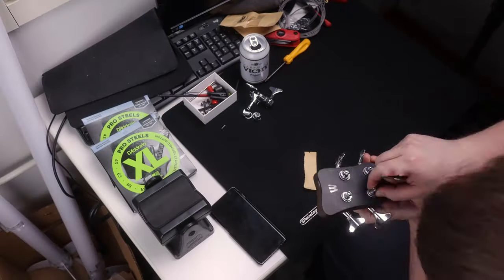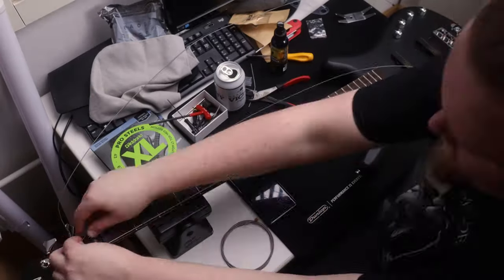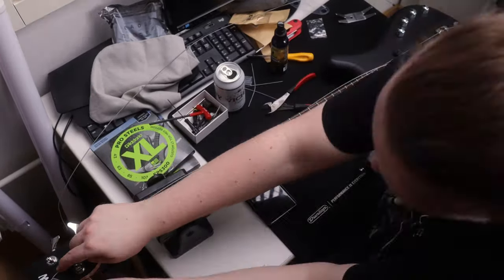I've set up both basses with new strings from the same brand at the same gauge and tried to match the action and pickup heights closely. Let's hear those tones.